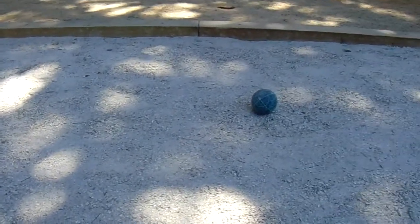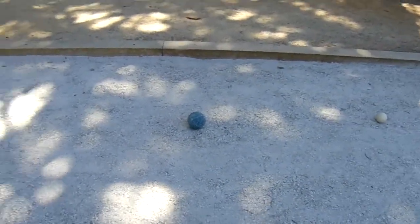Hi, this is Chris, and what we're looking at here is a bocce court that's made with oyster shell flour and stone fines. You can see it gives a really beautiful shimmer, and the balls move across it very well.